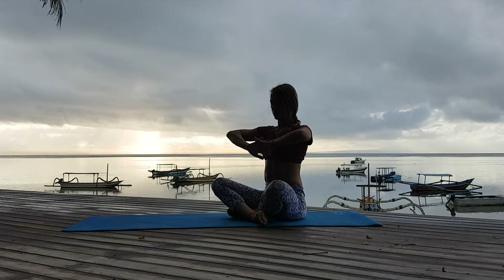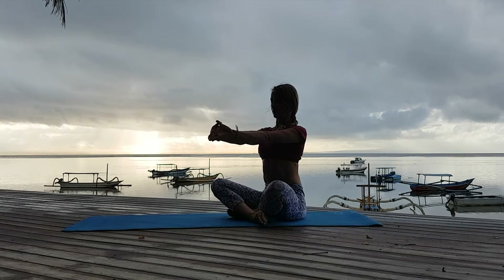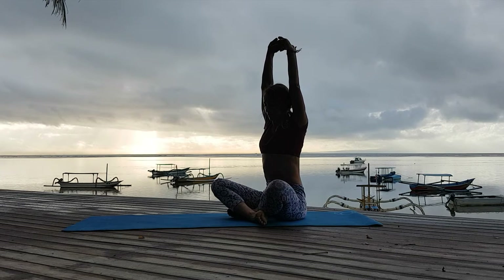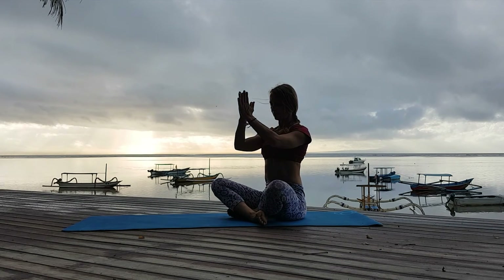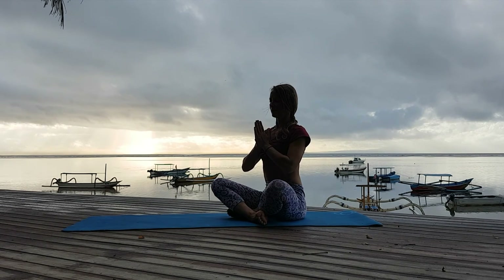Do some shoulder rotations. Drop my shoulders down, extend my arms forward, elbows straight. Interlock fingers and press out with my palms. Inhale, bring my palms up — hands go up above my head, elbows straight. Go behind my ears. As I bring my arms behind my ears, I press my lower ribs in. Exhale and release.